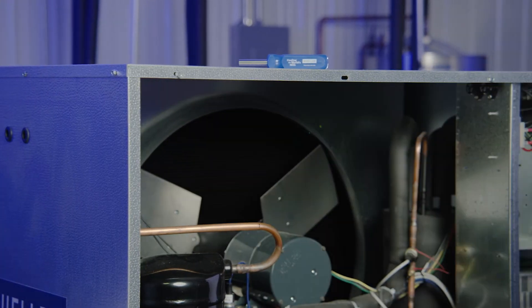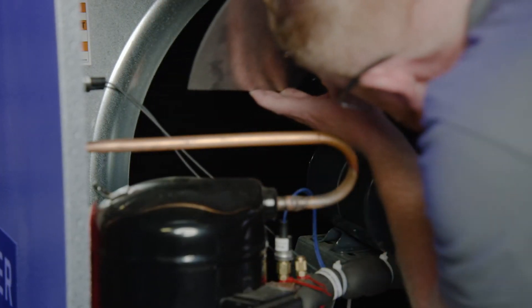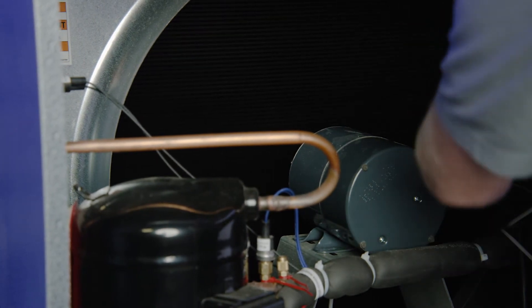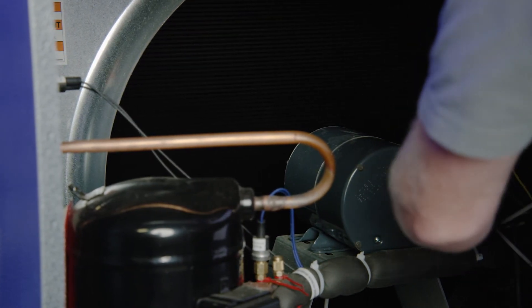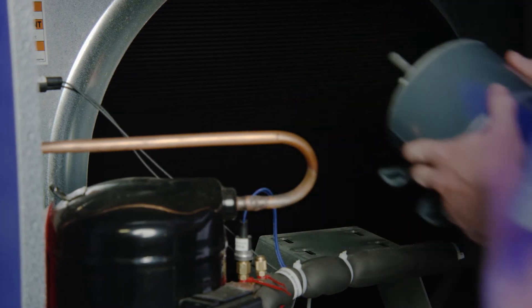Remove the condensing unit grill. Mark the position of the fan blade and then remove it. Remove the motor and place it in a safe spot. You may need to cover the motor to ensure it doesn't come in contact with coil cleaner or water.